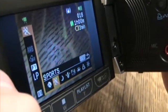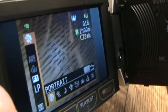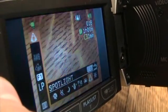Over here you can click on that and you have lots of options. In the night mode there's moon, this is portrait, and if you want to catch snow, this is snow.